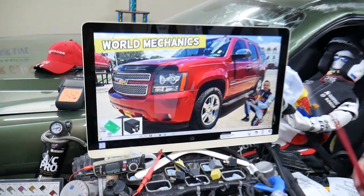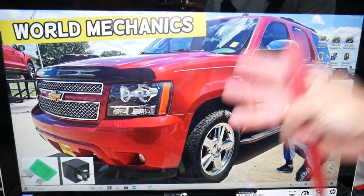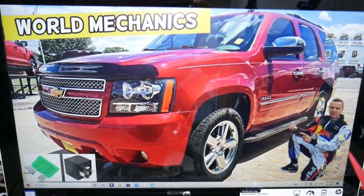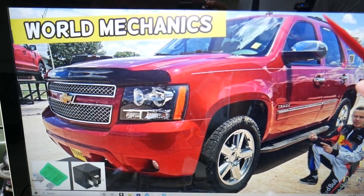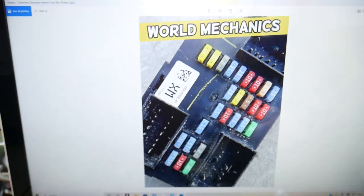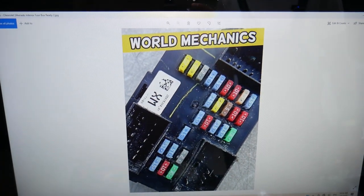The cigarette lighter fuse — which is also for your phone charger — we'll demonstrate on this generation Chevy Tahoe. You have three different fuse boxes in this SUV, and today we're working in two of them. The first one is on the driver's side — open the door, and on the side of the dash you'll find a cover. Remove it and behind it you'll find the fuse box layout.